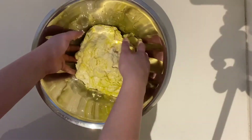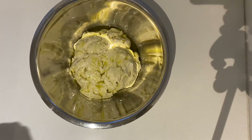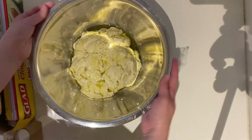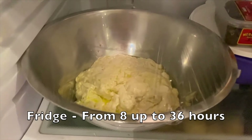We're not actually mixing it together or incorporating the oil — we're just coating the dough in the oil. It's going to look kind of like a brain, but don't worry, it's going to look better later. Cover it with cling wrap and put it in the fridge for no more than 36 hours.